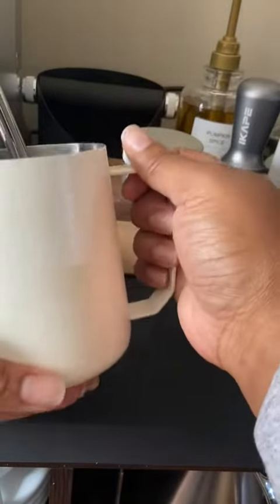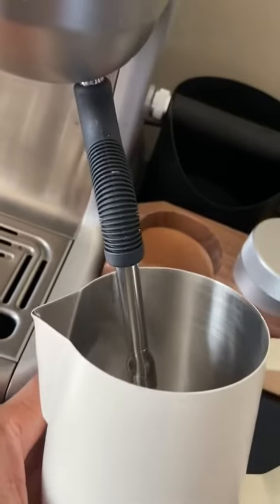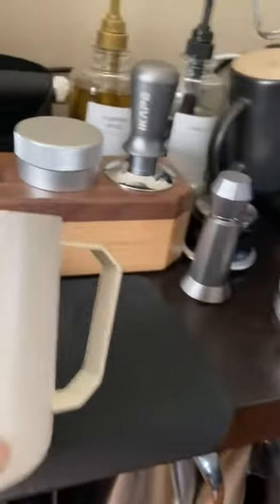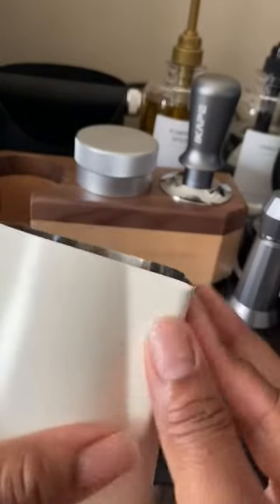It does fit in my frother just fine, so whenever I'll go to froth milk, it makes it easier. It has a nice wide opening. There are no markings in here, so that is something to keep in mind, but the spout is lovely.